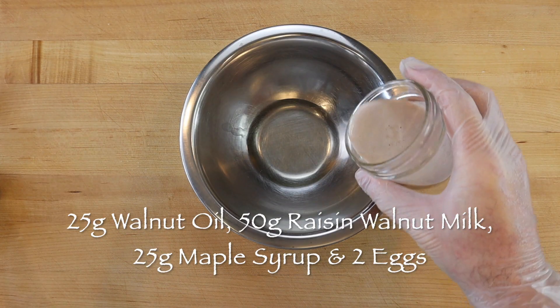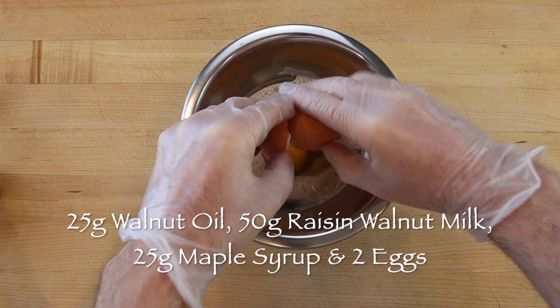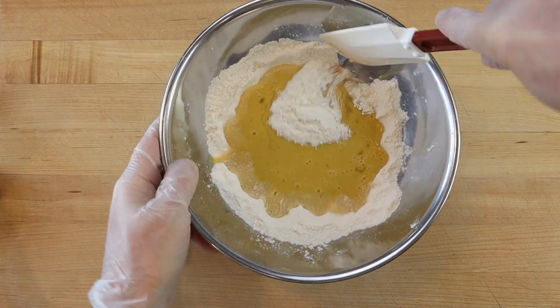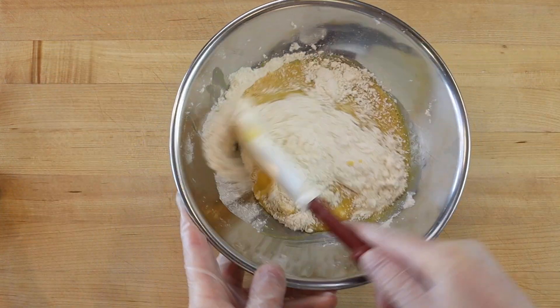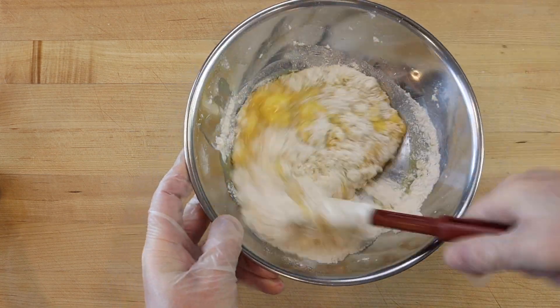Then mix 25 grams walnut oil, 50 grams raisin walnut milk, and 25 grams maple syrup with 2 eggs and pour into the well. Next mix to combine using the muffin method, which is to fold the dry into the wet ingredients until just combined, about 20 strokes — do not over mix.